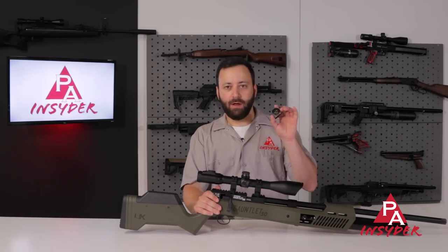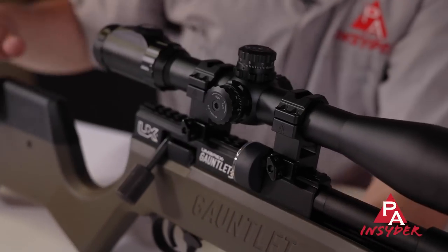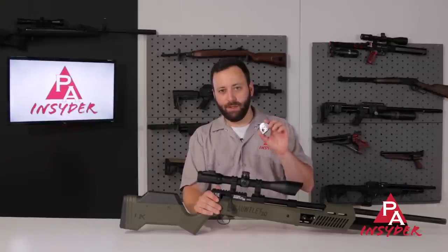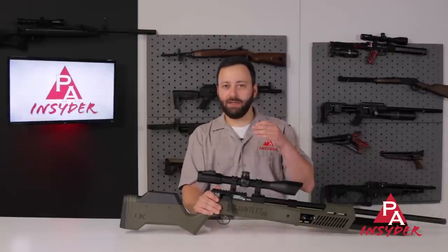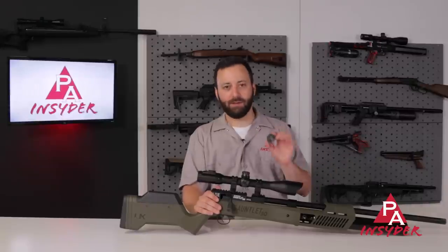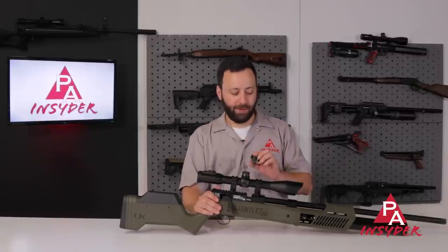We do have a .30 caliber specific magazine — seven rounds in .30 caliber — and the gun comes with two of them. The only pellet this will not fit that I've encountered so far are the Predator Polymags. Other than that, your JSB Hades, your JSB 44 grains, 50 grains, everything runs fine. The slugs run well also that we've tested, but those Predator Polymags are going to be a no-go for you.